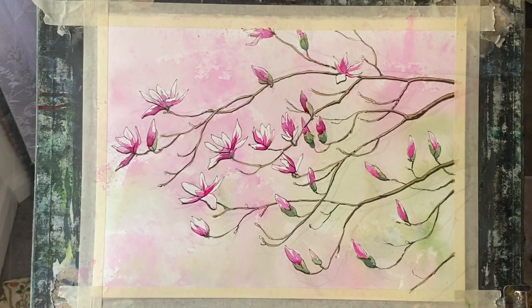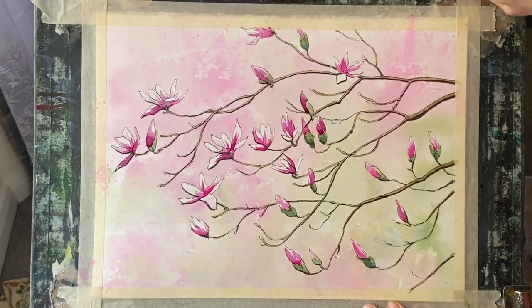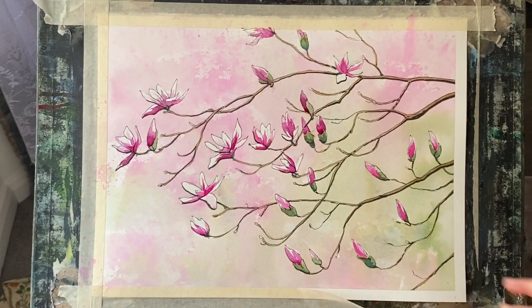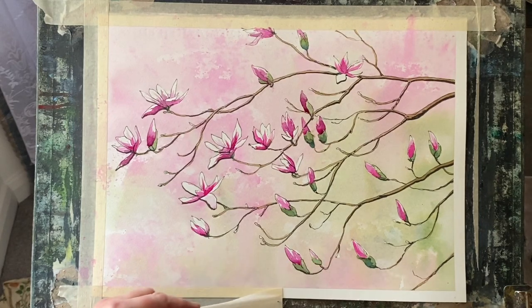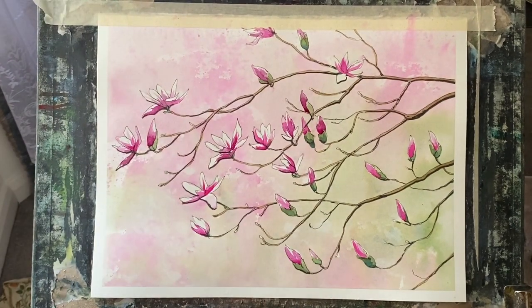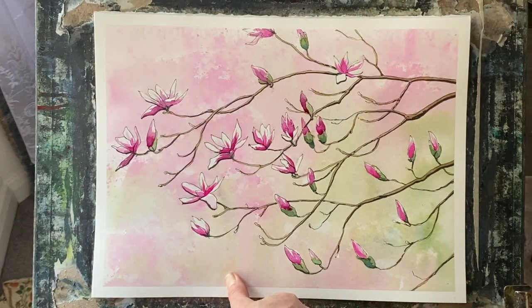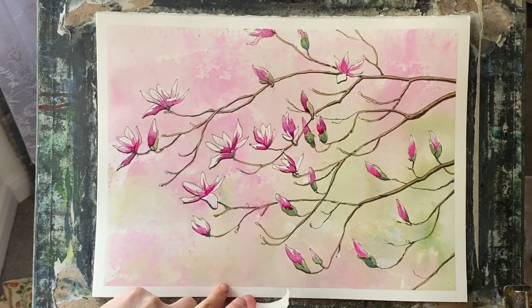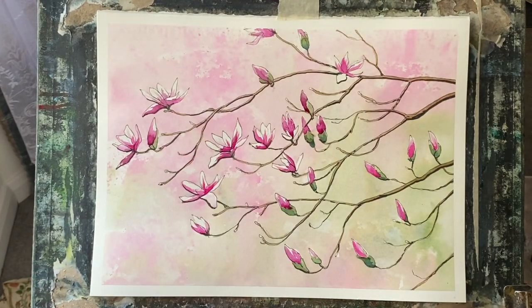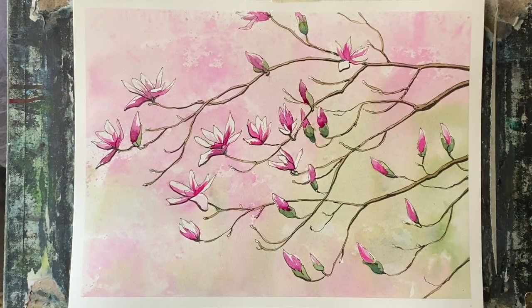So that's it — I'm now done. It's time to remove the masking tape, peeling it off and pulling it away from the painting just in case it was to tear the paper. Once I remove the masking tape, I can see the painting with fresh eyes with its clean white border, which kind of makes it look as if it's got a frame or a mount on. I can see whether or not I think it's finished, and I'm quite happy with this. I really enjoyed the process, and it's my first go at painting magnolias.